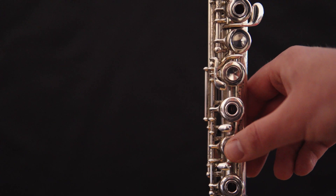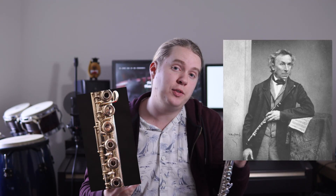This is a split E mechanism, and it's a useful little device that makes the third octave E — a normally quite tricky note — much easier to play. Slight problem: Theobald Boehm, the flute's inventor, hated it with a passion.